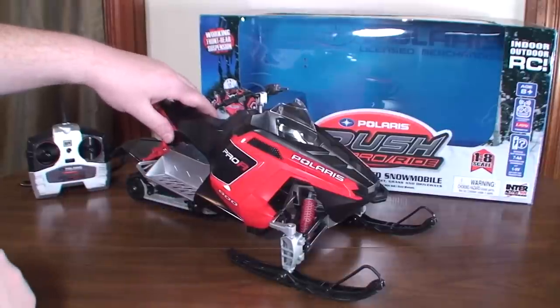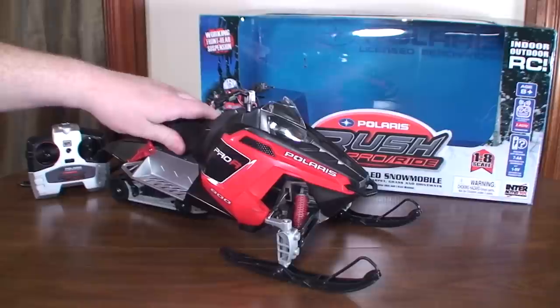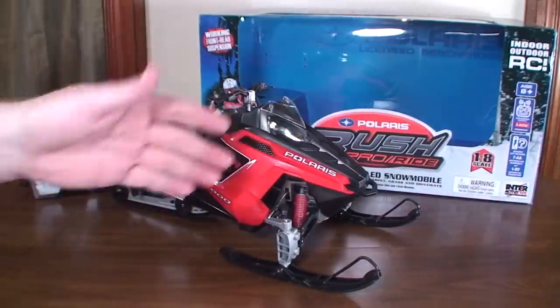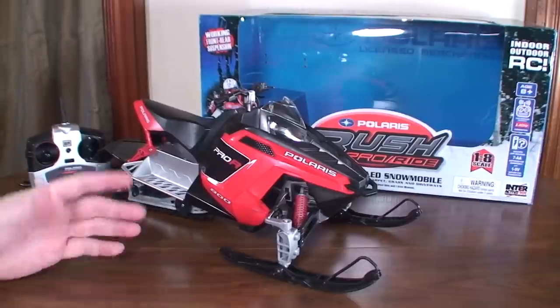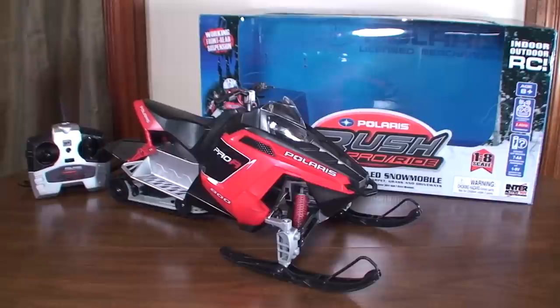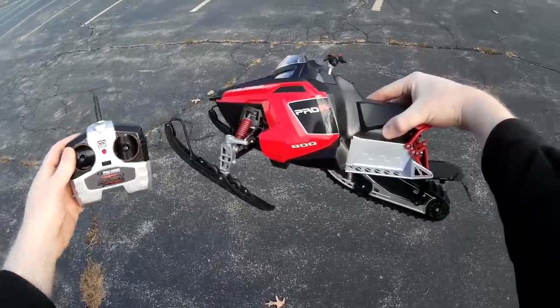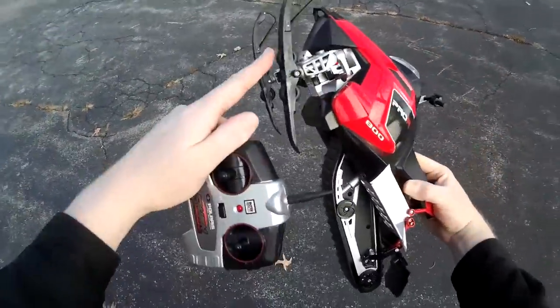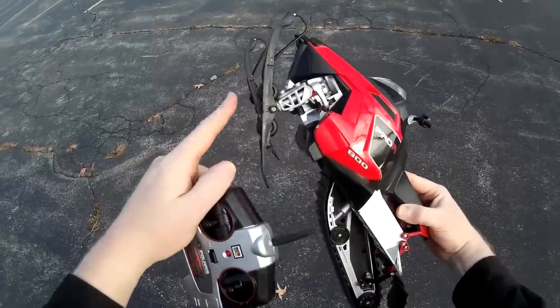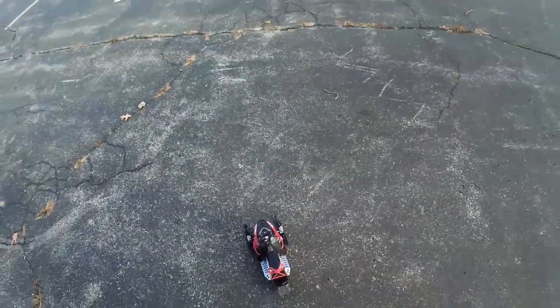Anyway, we'll go ahead and show you the outdoor running footage. You'll see at the start I'm expecting to get going in the powdery snow and it completely failed on me. Then I came up with the idea of trying the street and that worked pretty well. All right, this is the outdoor dry ground test run of the Polaris Rush RC snowmobile — I've got the indoor skis on with the wheels, and it looks like it can work on concrete and grass, so we'll see how it does.